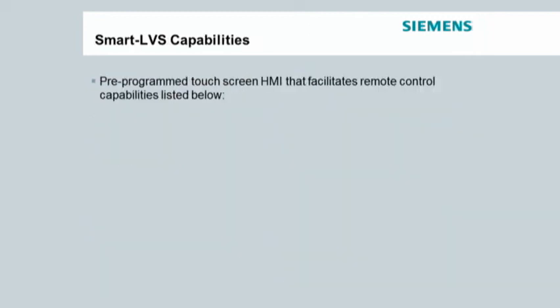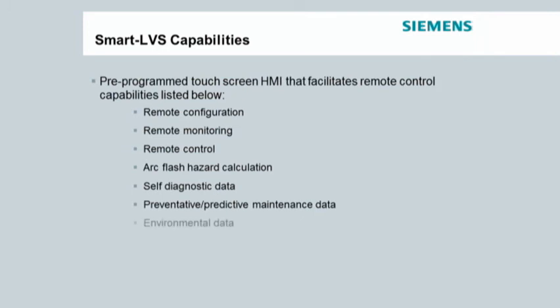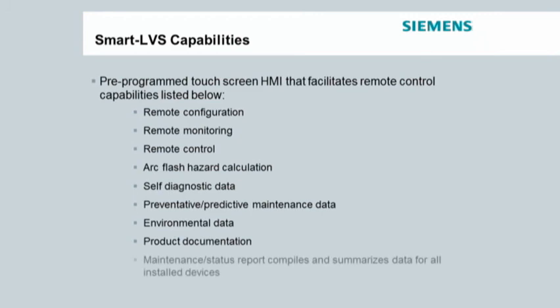These standard features include remote configuration, remote monitoring, remote control, arc flash hazard calculation, self-diagnostic data, preventative predictive maintenance data, environmental data, product documentation, as well as maintenance and status reports that compile and summarize data for all installed devices.